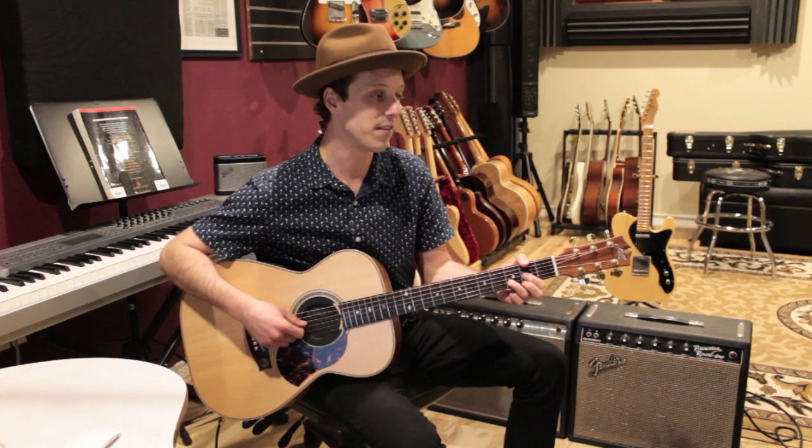So basically I'm going a quarter note down strum — one — and then another down, then a down-up. Like this: one and two and a... I'm going one and two and a three, and then I go to the next chord.